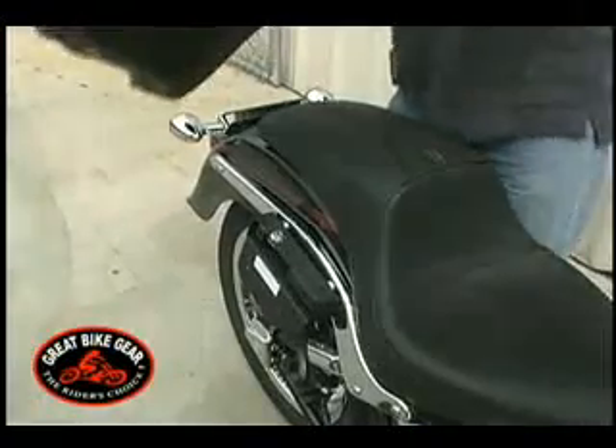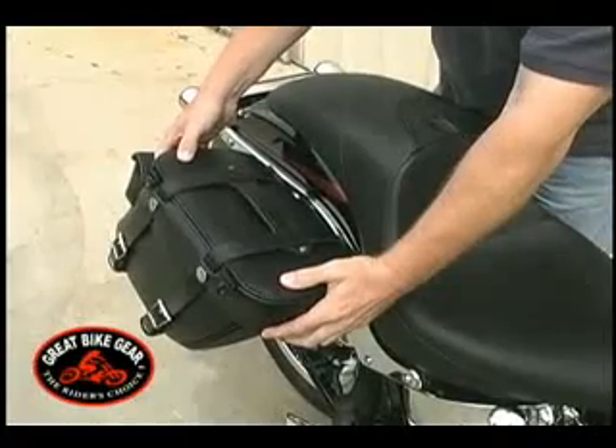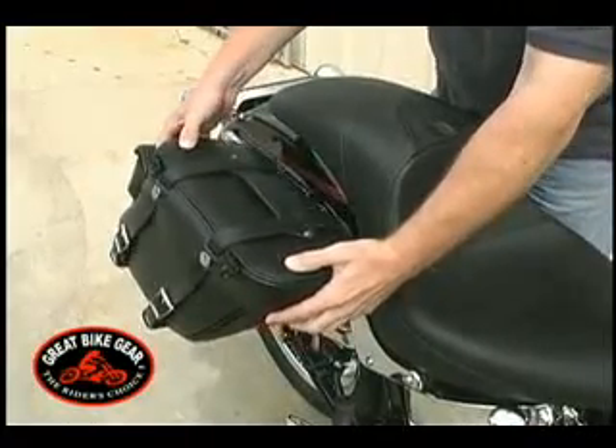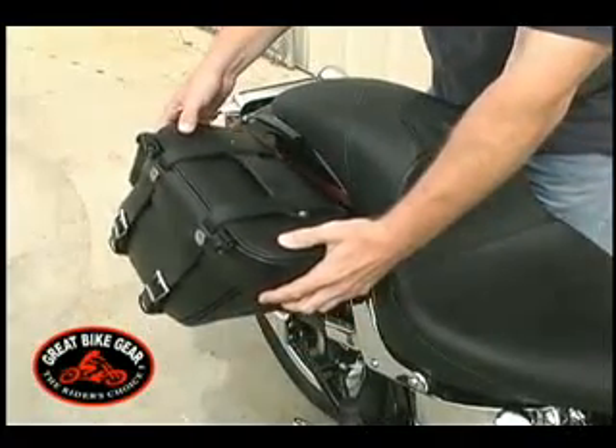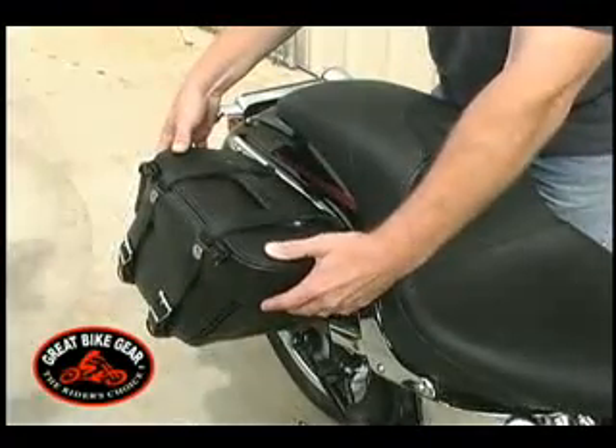Now, hold the bag up to the bracket. This is usually better done with two people. Adjust the location of the bag on the motorcycle until it is level and has proper clearance from shocks, exhaust pipes, and any other obstructions.